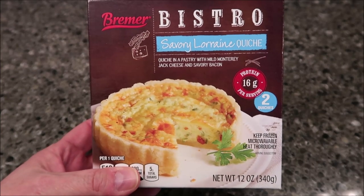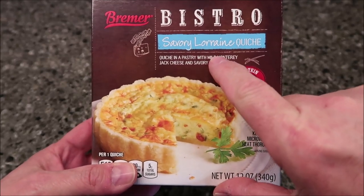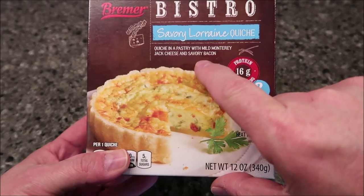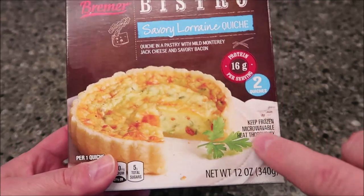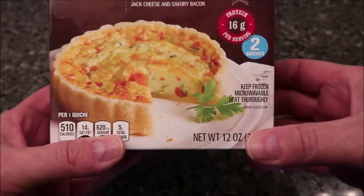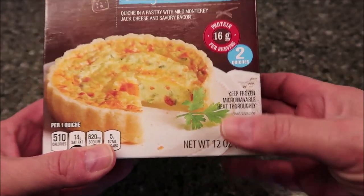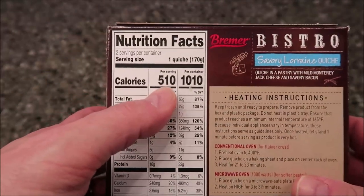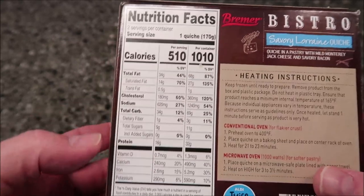Welcome to the lunchtime review. Today I'm going to try this Brimmer Bistro savory Lorraine quiche — quiche in a pastry with mild Monterey Jack cheese and savory bacon. There are two of them in the package. The Brimmer is an Aldi brand and this was $4.49 for the whole thing, which is 12 ounces or 340 grams. Per serving — one quiche — is 510 calories; if you eat the whole thing it's 1,010 calories.